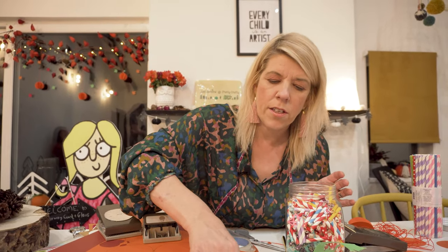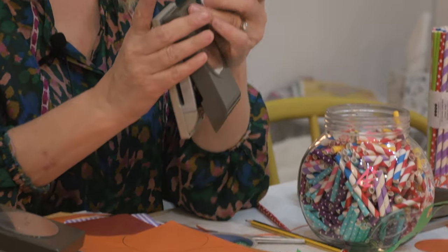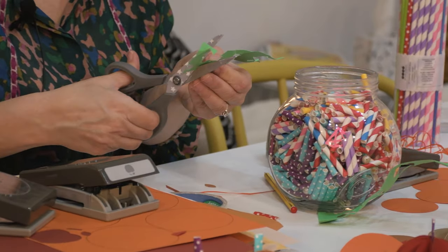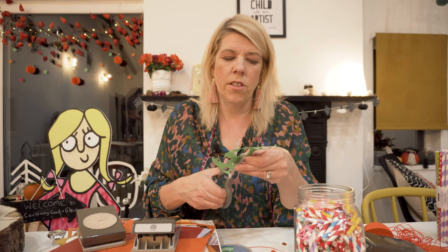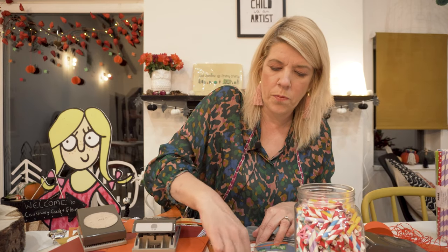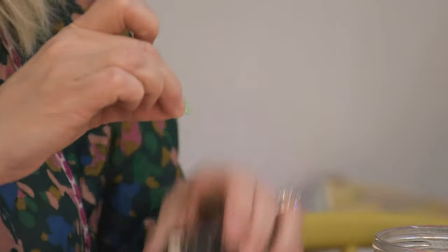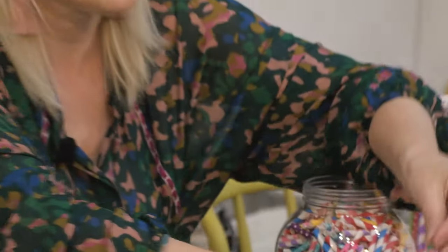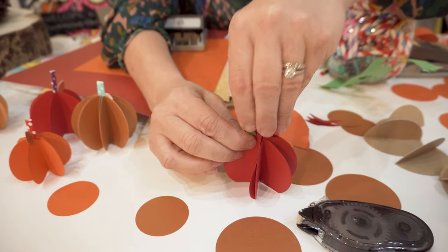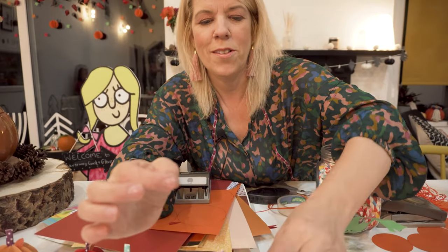Now we're almost done. All we need is a leaf. I've used a punch to make a wee leaf, but all you need to do is just take your scissors and cut a wee leaf shape — let's go green. We have our leaf and we're going to get a wee bit of glue, just on the one side this time, and pop it in there. We have our apple-stroke-pumpkin!